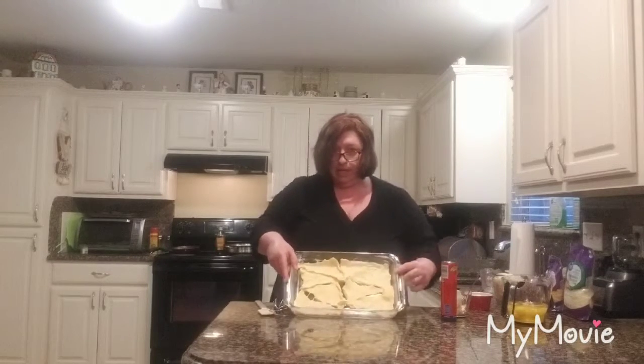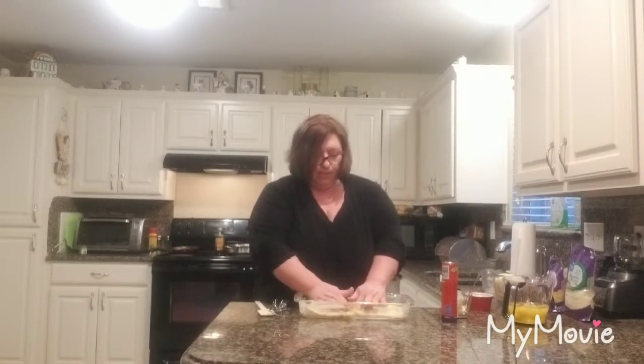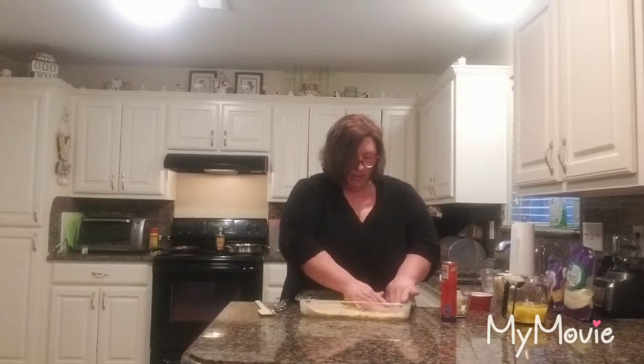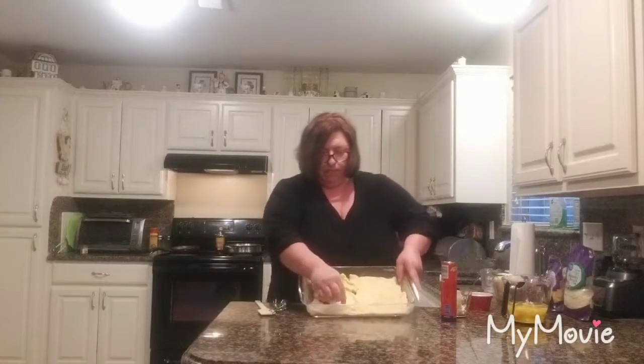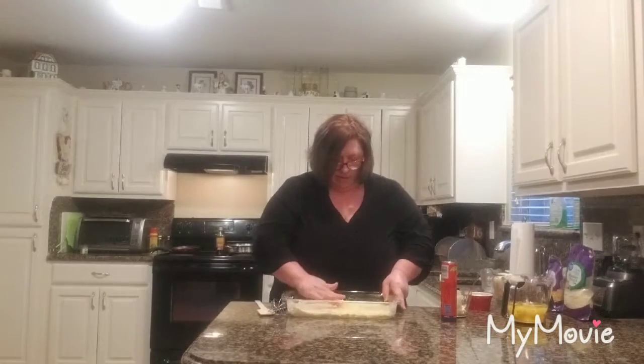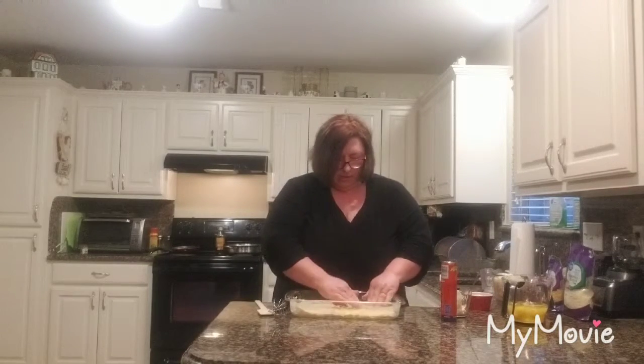Once we get them all in, it kind of looks like that. We're going to take them and start putting them together and pinching them, making one full sheet of croissants. You just pinch them like that and kind of put them together.